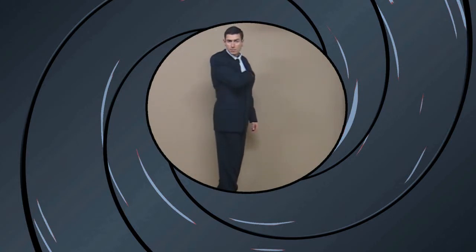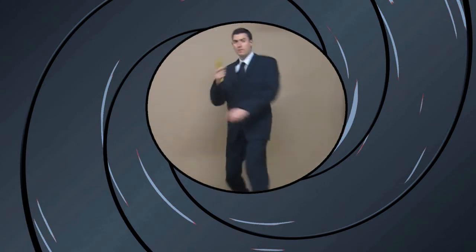Oh yeah, it's double. Double Organic. Hey there, thanks for tuning in for another dose of vitamin D with me, Double Organic.